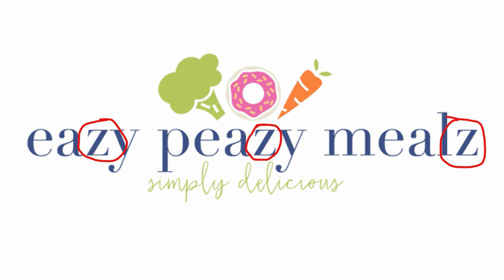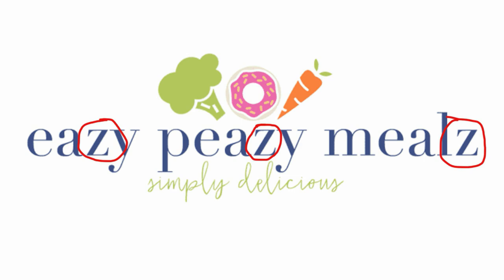The instructions say: put potatoes in the saucepan, add half a teaspoon of salt, add water until potatoes are covered, bring to a boil, reduce heat and then simmer, covered for 15 to 20 minutes or until done.